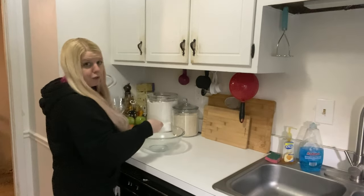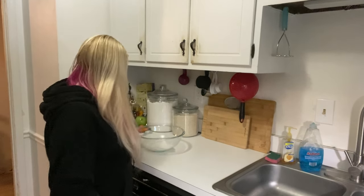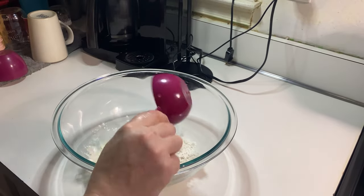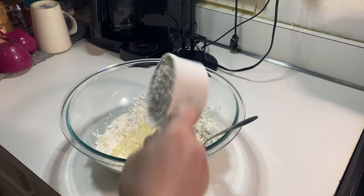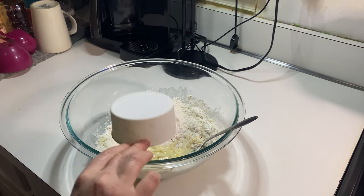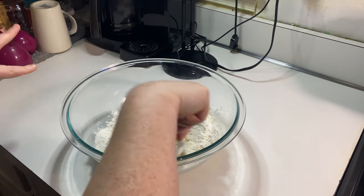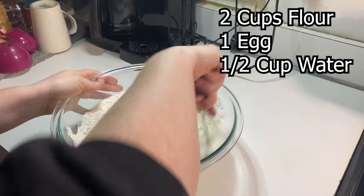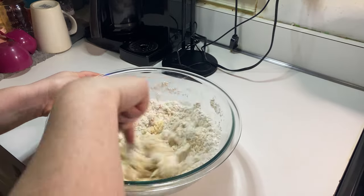My go-to pasta recipe starts with two cups of flour — I said one at first, I lied — two cups of flour, one egg, and then half a cup of water. So I'm just going to mix this really well, real quick.